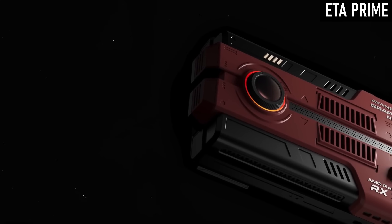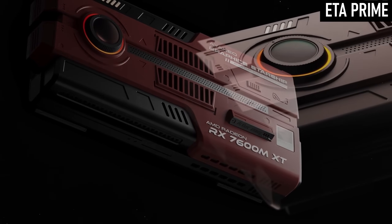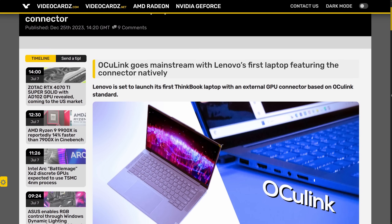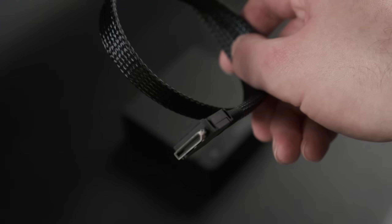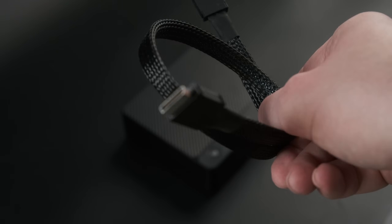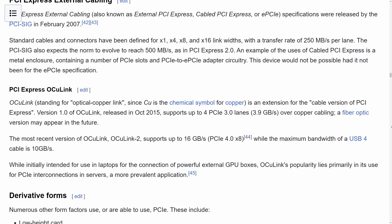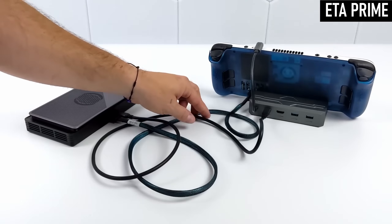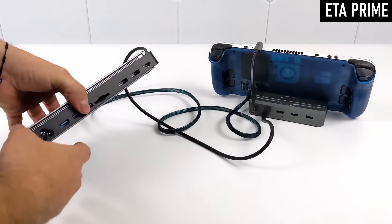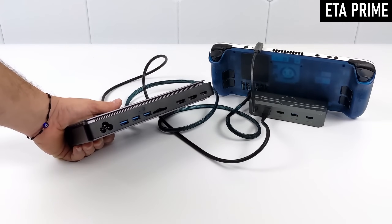An Oculink port. This connector, similar in design to DisplayPort, is developed specifically for attaching PCIe devices like external GPUs to mobile devices like laptops, handhelds, and mini PCs. Oculink is essentially a miniature PCI Express cable, using four lanes of Gen 4 PCIe for up to 64 gigabits per second of bandwidth. Oculink isn't that new — it's been available on a couple of previous mini PC models, as well as some laptops and even handhelds — but this is the first one I've got my hands on with a current-generation CPU.